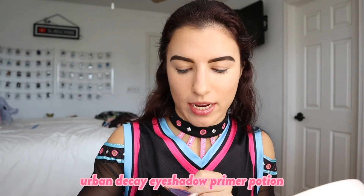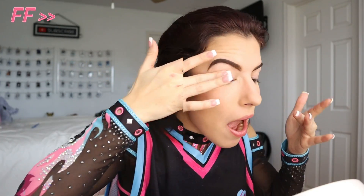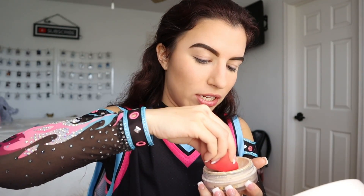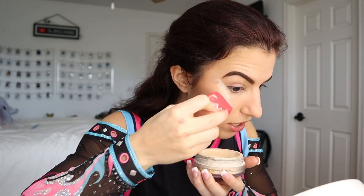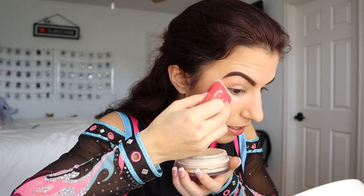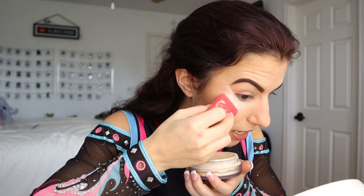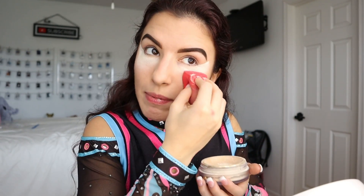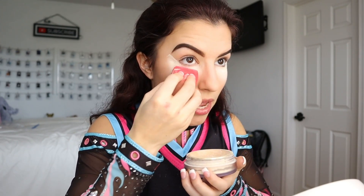I'm going to go in with my Urban Decay Eyeshadow Primer Potion to prime up the eyelids. Before I get started with eyeshadow, one of the most important things I do — and I feel like this is what makes my eye makeup look a lot better than it actually is — I take my beauty blender with the sharp straight edge, get a bunch of powder on there, and stamp it on the edge of my eye between the corner of my eye and my eyebrow. That creates a straight line so that when I put in my eyeshadow, the powder catches any fallout in that area, and once I'm done I just wipe it away for a nice soft but straight line. I also add the excess powder underneath the eye to catch any eyeshadow fallout.